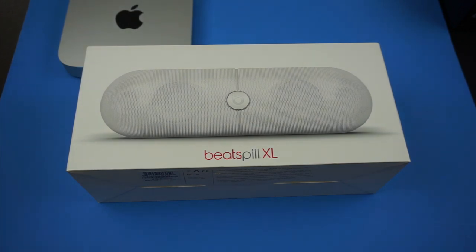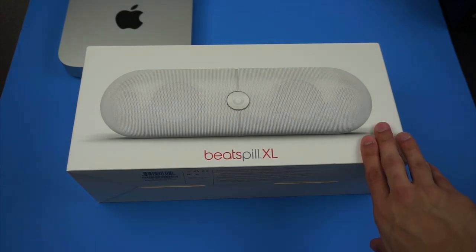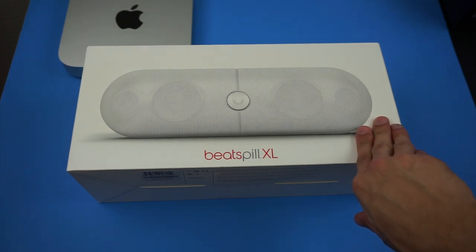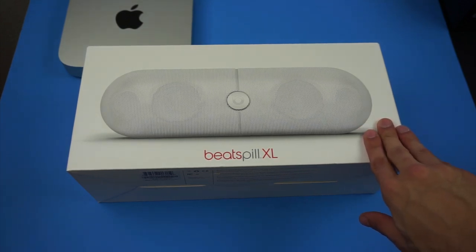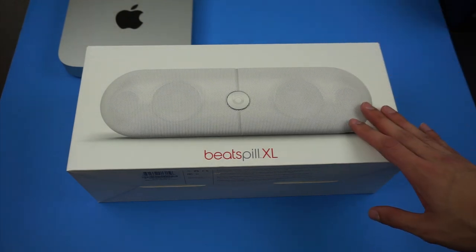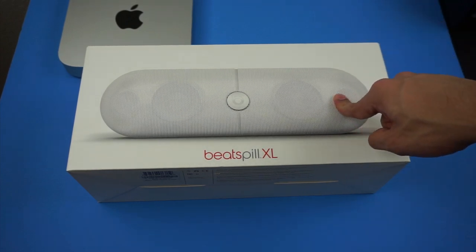Lately their newest products have been really, really solid so I wanted to give this a shot and pick it up. For now I've used a mini Jambox as my Bluetooth speaker and it's been amazing for its size and portability. I haven't done a review on it but I've really enjoyed using it. But I wanted a bigger speaker for my new apartment and this is the one I went ahead and picked up.